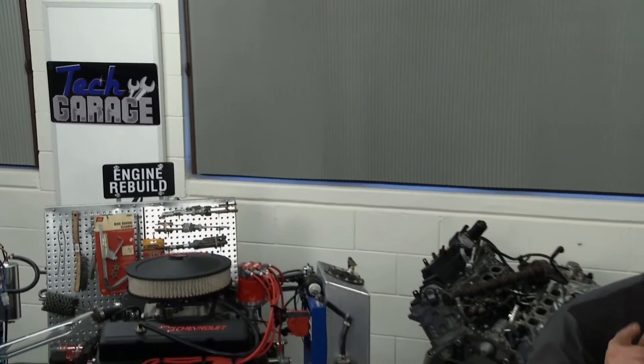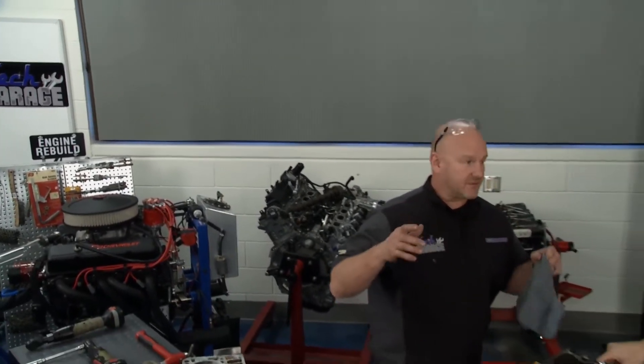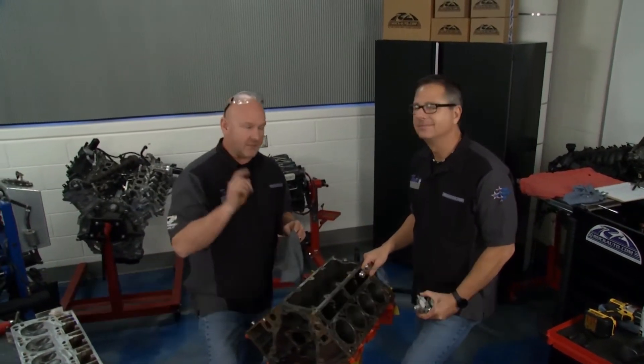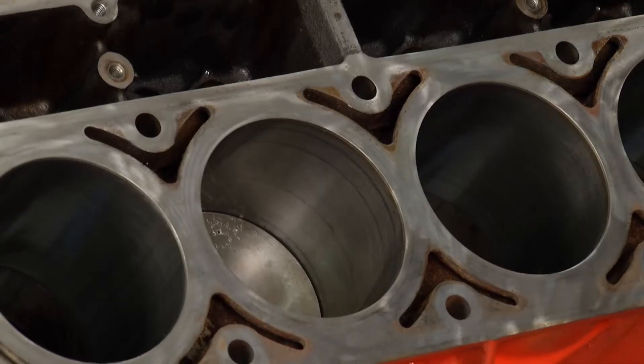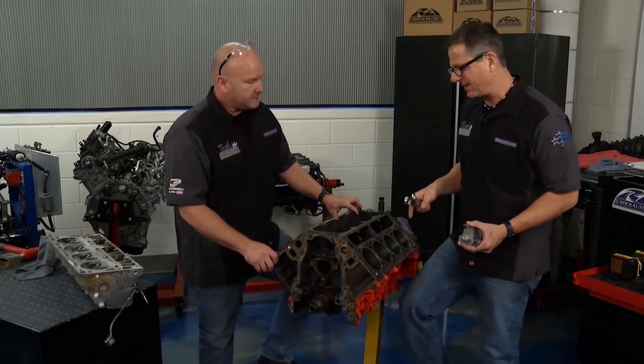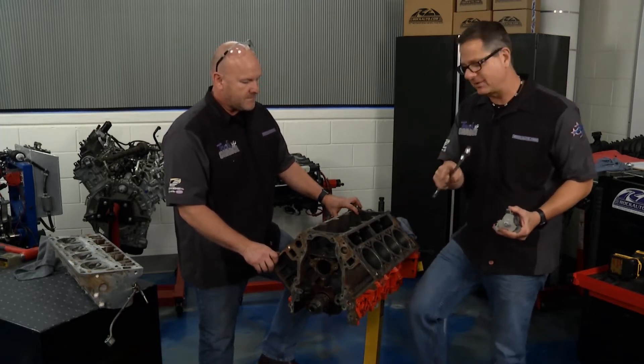Welcome back to Tech Garage, presented to you by rockauto.com. Folks, it's the final stage of disassembly of our LS engine. I can't wait to get this beast back together, but a couple more stages to go. We actually took the pistons out here, and we got some of the main caps off and ready to go, just to make it speedier, but we left one in just to show you how.